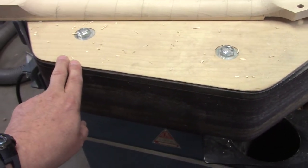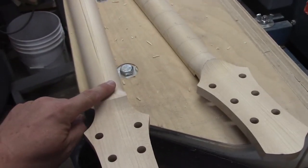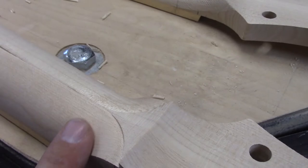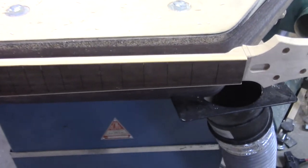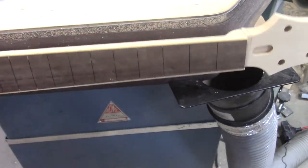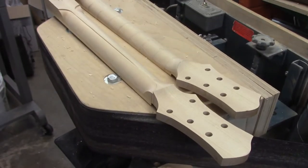This is actually why they call this a deadhead sander — it doesn't have a wheel. Let's actually turn this on and do some shaping. The first thing we're going to do is take this neck — see how we still have a little bit of a ridge right here — we're going to take it down to approximately the thickness that we want, all the way across. Because the deadhead sander is straight, we can put it right on here and go to town, and we can also start to establish our neck carve at the same time.